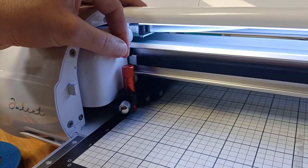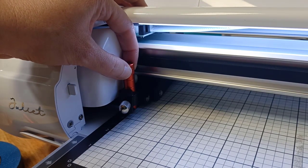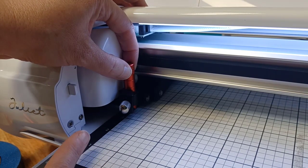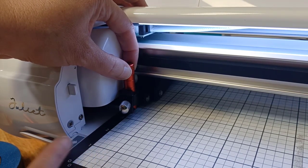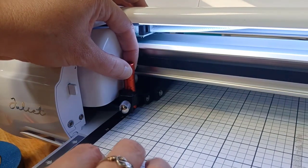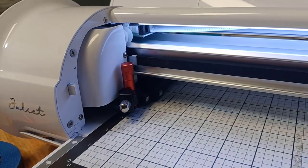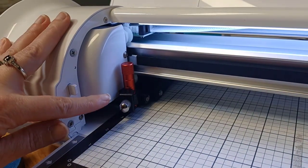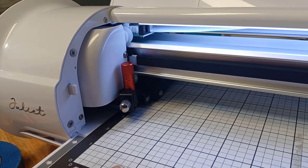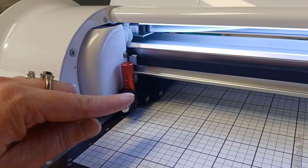The first thing I do is lift the tool up and look underneath the housing at the tip. You do not want the tool tip to be touching the machine or the cutting mat. Once I have it in place, I simply turn the screw to the right to lock it into place. Further adjustments can be made once you have your cutting mat and blank secured.